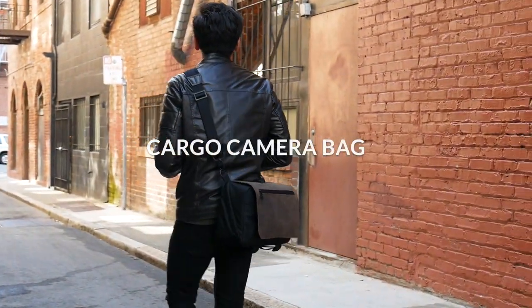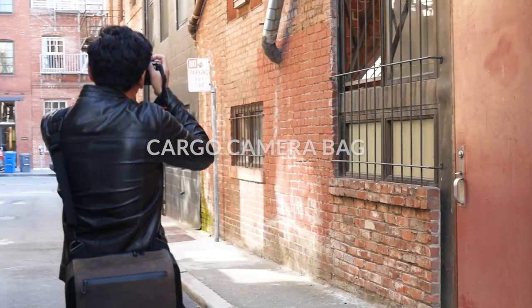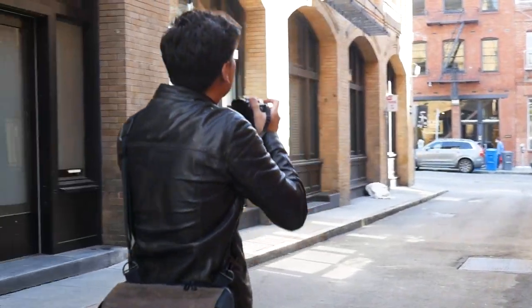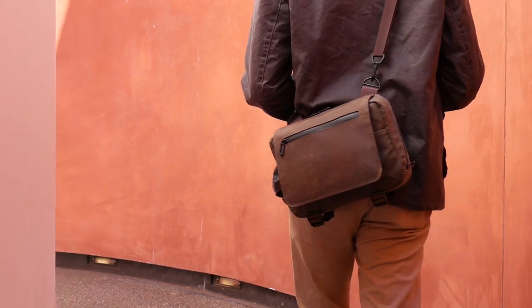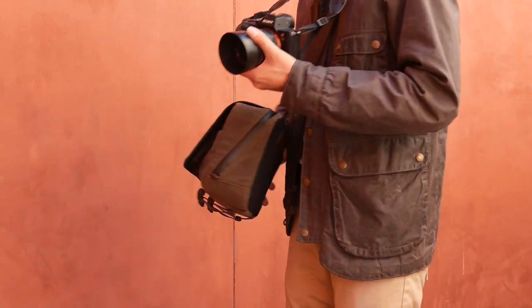The Camera Bag by Waterfield Designs, designed with your input and by us, fellow photographers and videographers, made in San Francisco. The Waterfield Camera Bag was designed to help you organize and access all your camera gear easily.